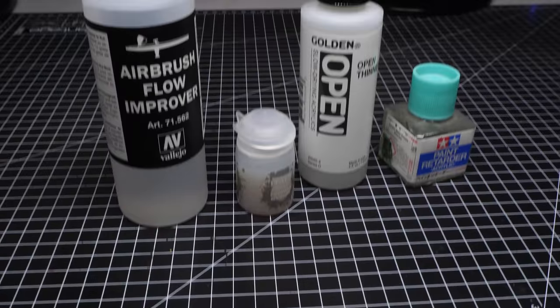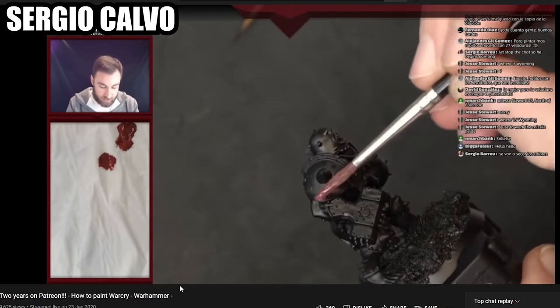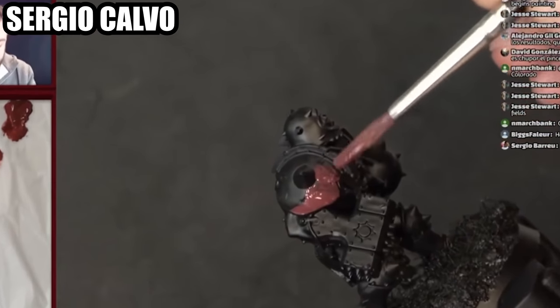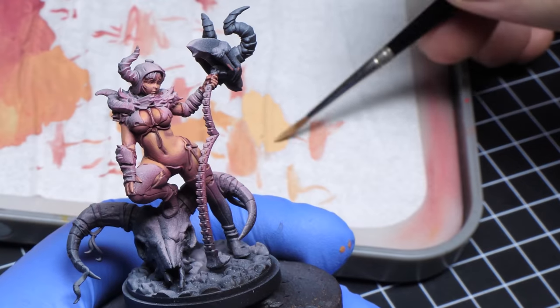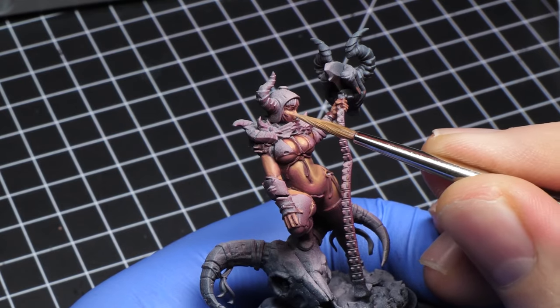Paint dilution in mini painting is a bit of a controversial topic. Some people say that you need to use all kinds of mediums, others say not really. Some people say that you gotta use two thin coats and others say not really. So where is the truth? In this video you are gonna learn how to thin your paints depending on your goals.